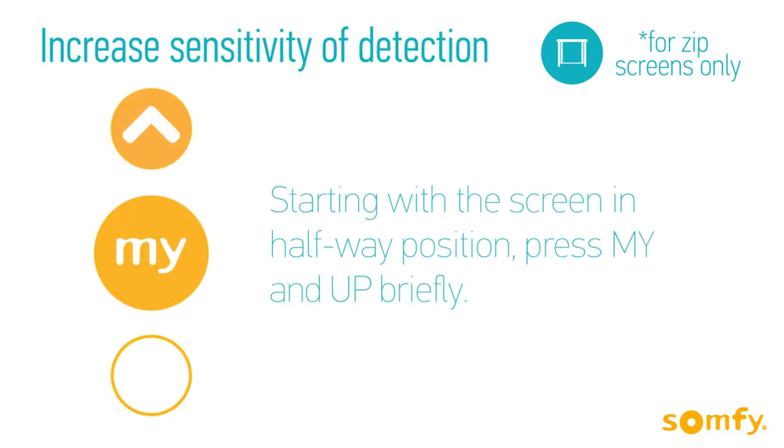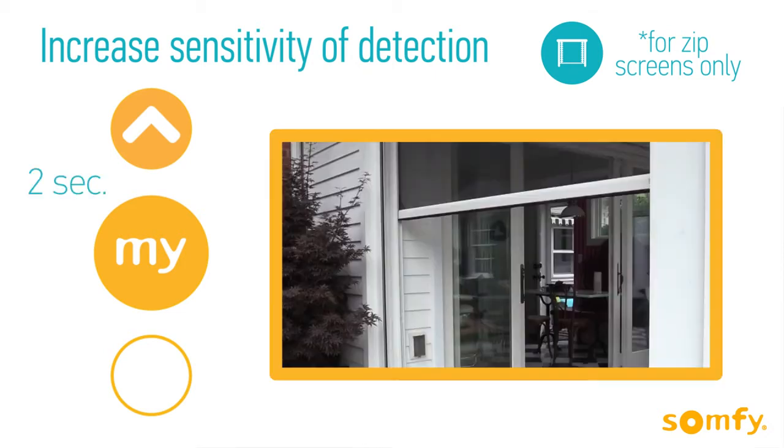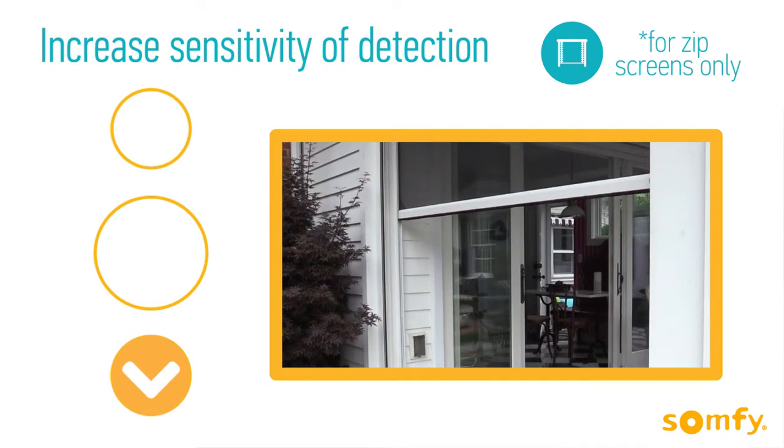To increase the sensitivity from the default setting, start with the screen halfway. Press My and Up briefly, then press the same buttons again for 2 seconds until the motor jogs. Next, press Down briefly until the screen jogs. If the jog is short, you've reached the default setting.